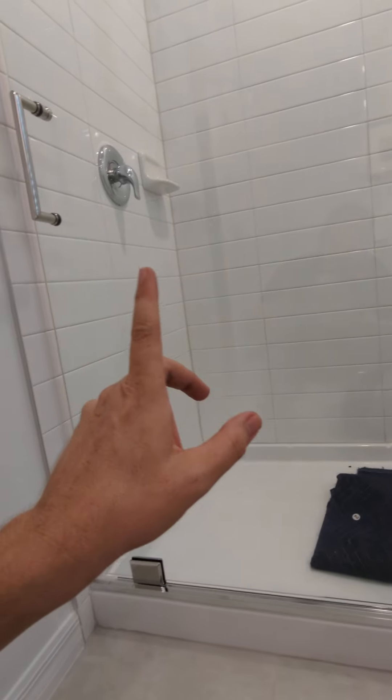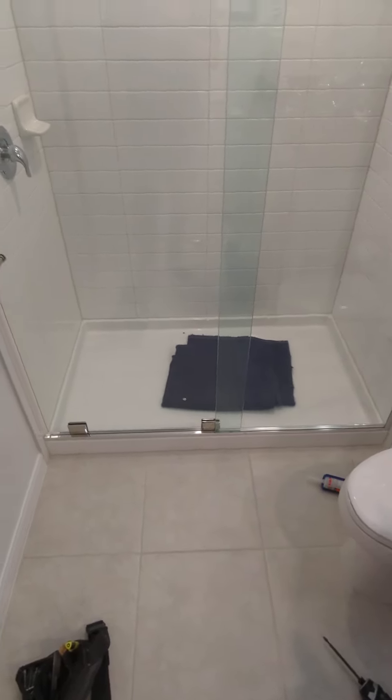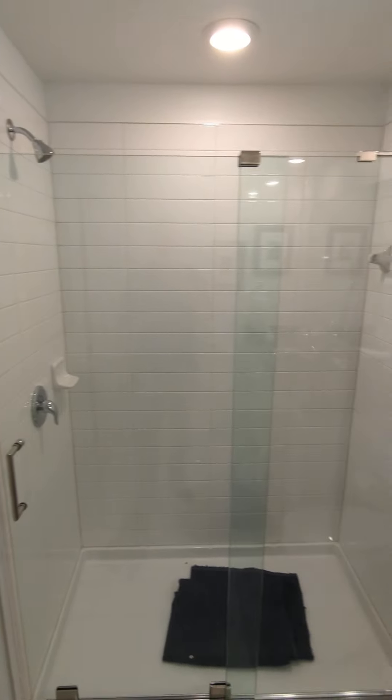You don't want this door opening when people are taking a shower. That's solved the issue — no dip, it's nice and level and plumb.